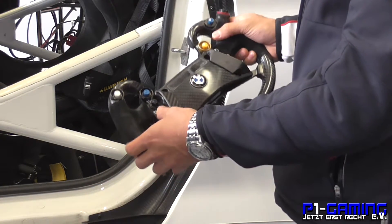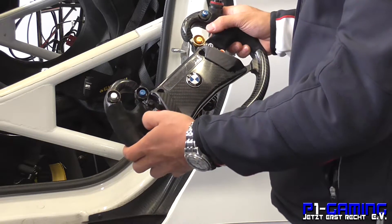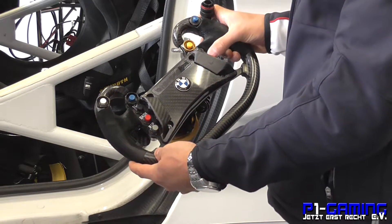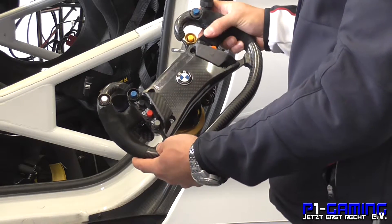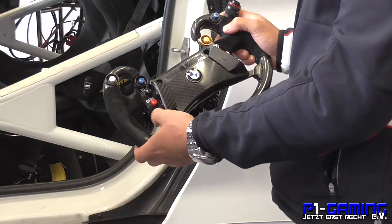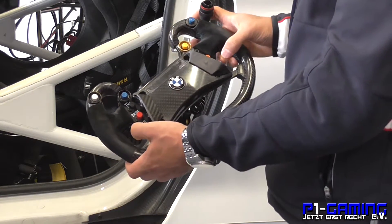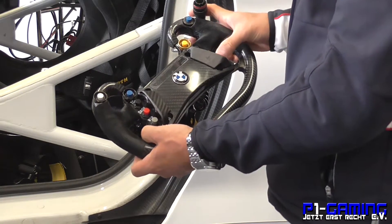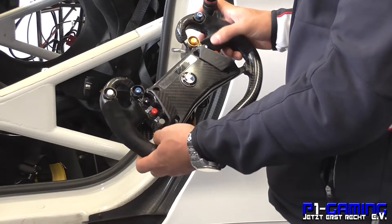We've got different pages for the dash that we can adjust here. And we've got a drink button — if we've got the drink system activated with the pump, we use this button. And we've got windscreen wipers here with different settings in one button.